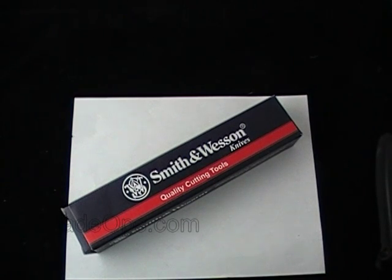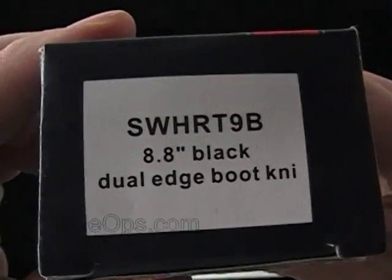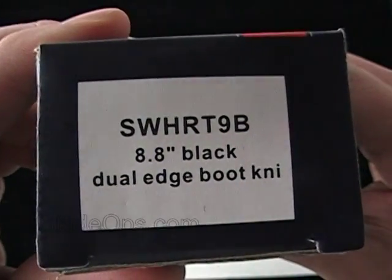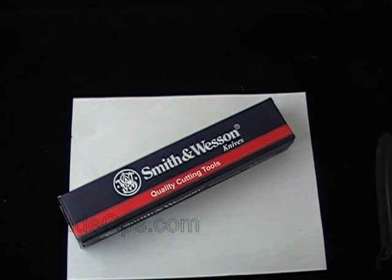Hey Blade Ops, today we have a Smith & Wesson knife desktop demo. The knife we're going to demo today is the SW HRT9B. It's a dual edge boot knife and, like it says on the box, it's 8.8 inches long and it's all black tactical.